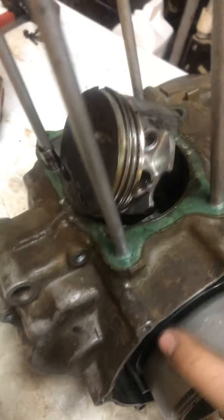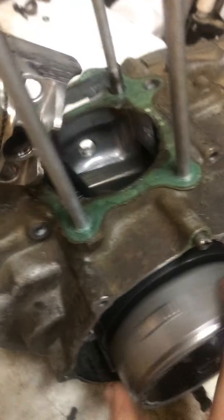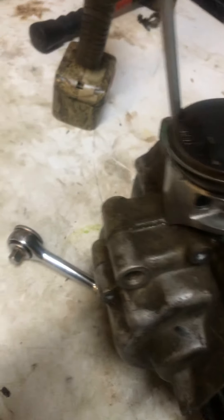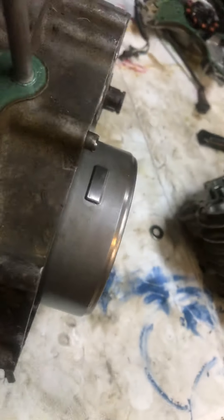You guys can see I'm pointing it down at the corner of the camera. That's all the way in, and as you guys can see right down there, which has a lot of gears and stuff.